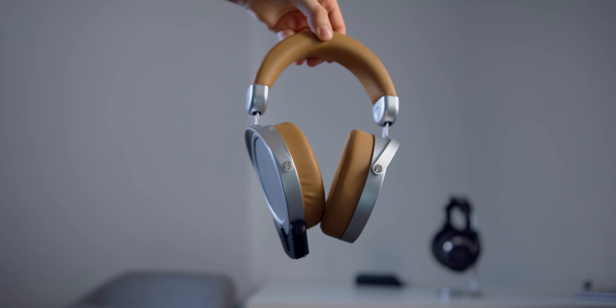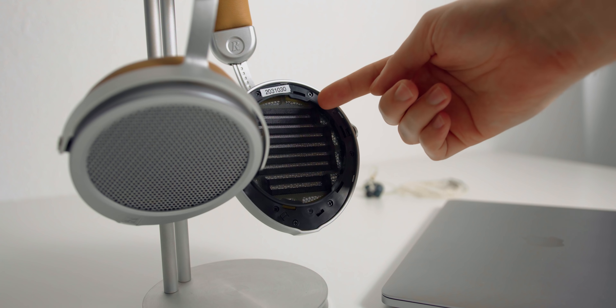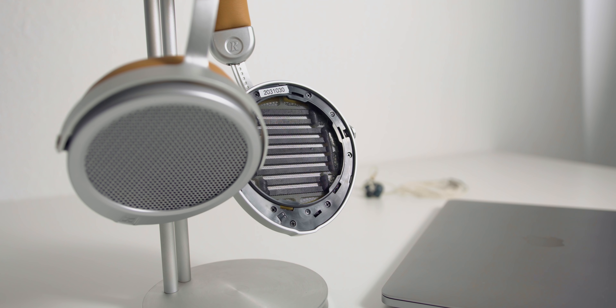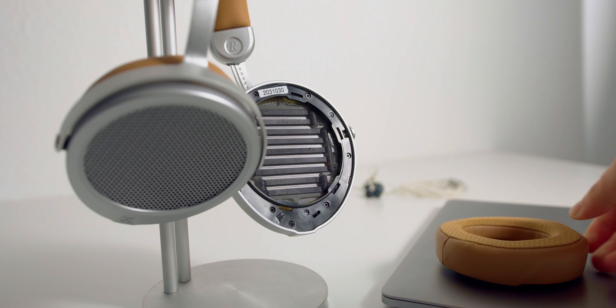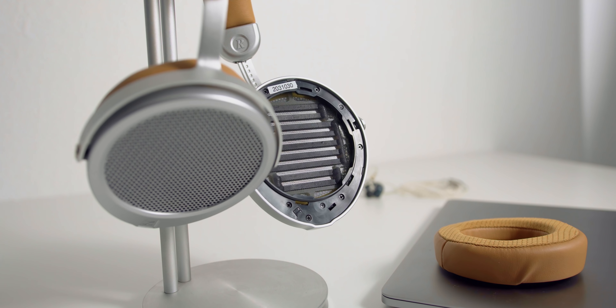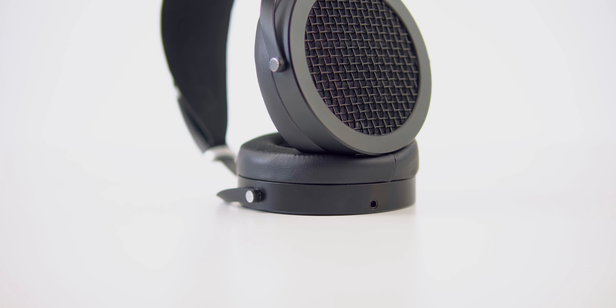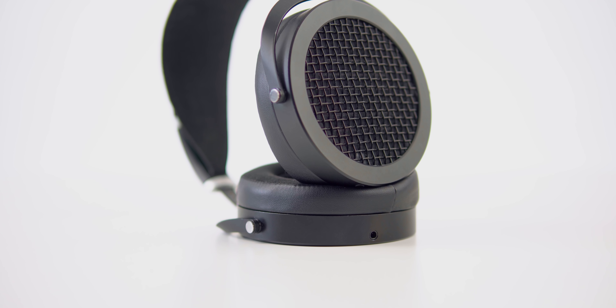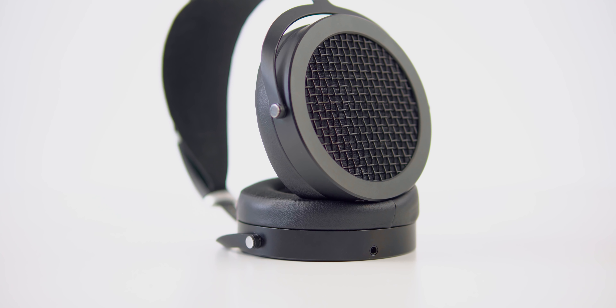I did take off the pads — visually, this driver looks very similar to the driver in the Sundara. On their website they showcase that it uses similar tech to the Sundara, at least their Neo driver, which is trickled-down technology from a lot of their higher-end headphones. I'm not going to say it's the Sundara driver because it doesn't sound exactly like it, but visually it does look quite similar.